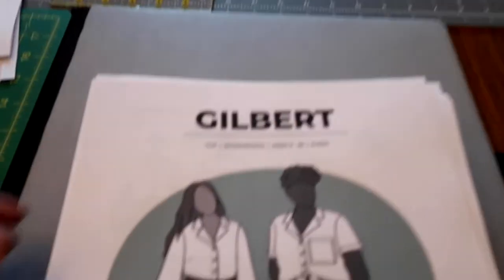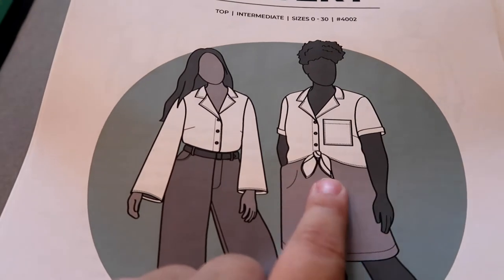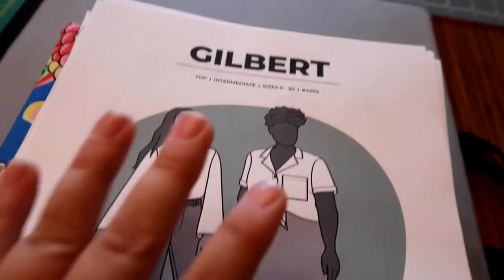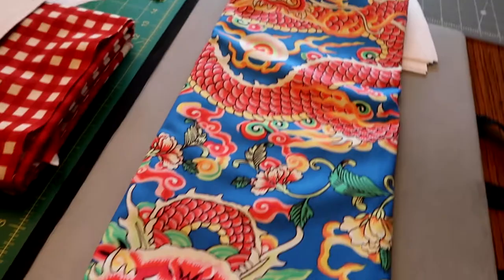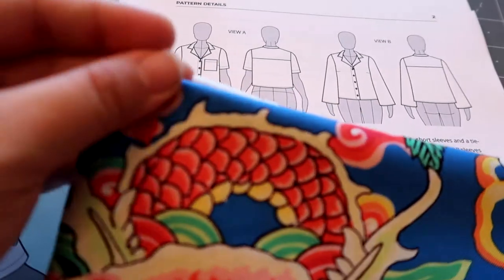The last one is the Gilbert shirt by Helen's Closet, which comes in two different styles. I'm going to mix them because I want the short sleeves and the pocket, but I don't want the tie piece. Version A is a little shorter and version B is longer with a straight edge, so I'm going to mix them to get the shirt I want. I printed it out but realized I used the wrong scale, so I have to reprint it — that's why I don't have it cut out yet.